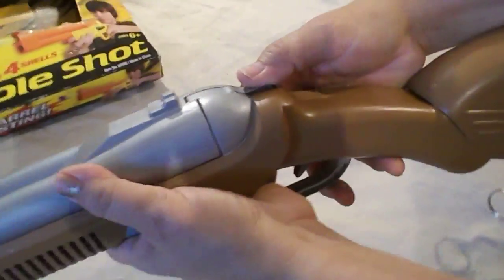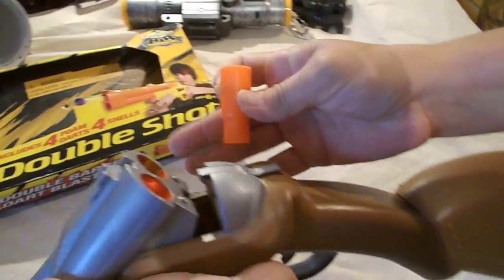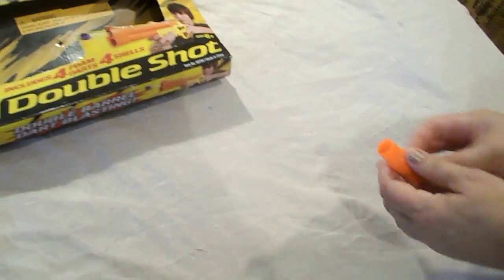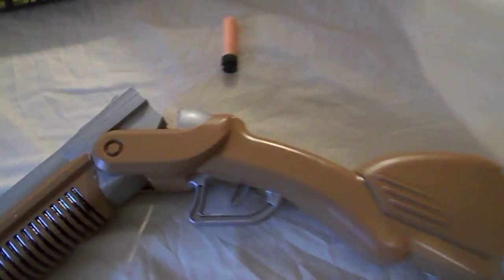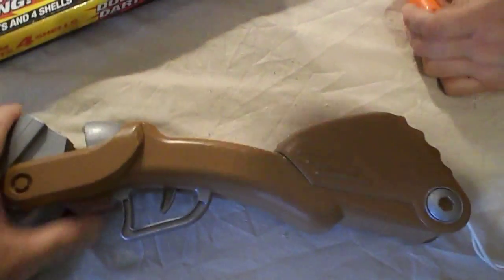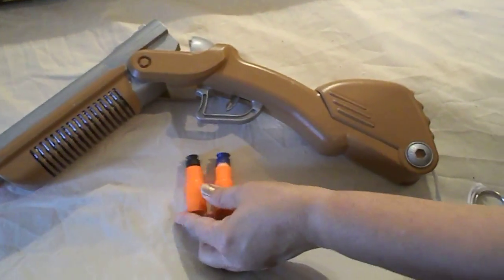As you can see, the gun shoots really well. This is how you reload it. See how the shells eject? They eject right out of the barrel — that's how it works.